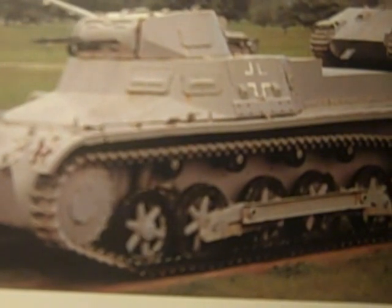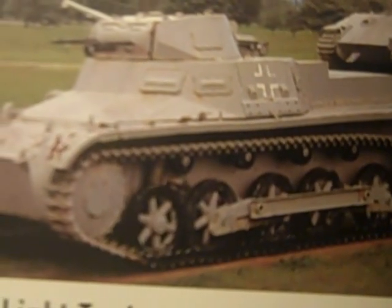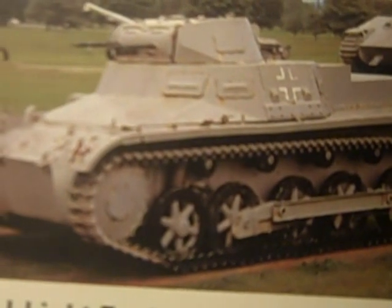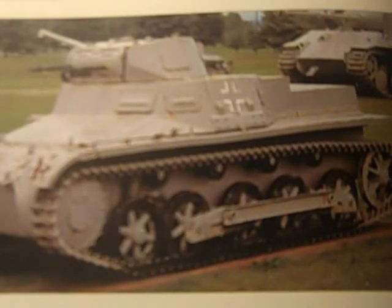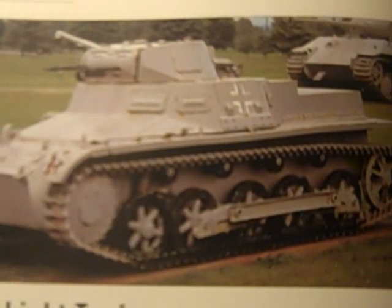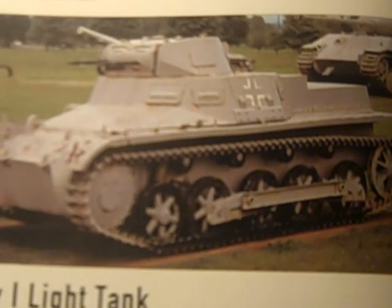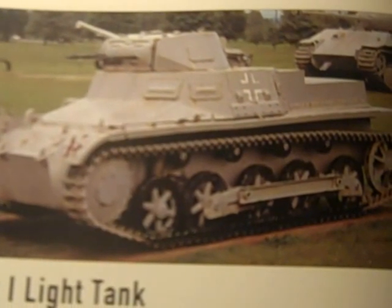There was also a command version of the Panzer I, which was used at company, battalion, regimental, and brigade level in the headquarters of Panzer units from the mid-1930s up to the early war years. A radio transmitter was included in addition to the radio receiver normally only fitted in the Panzer I. The superstructure had to be raised in height to make room for the radio and its operator.